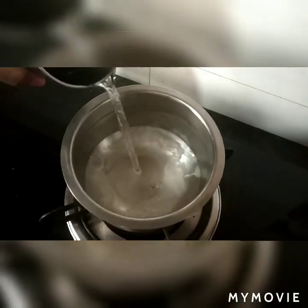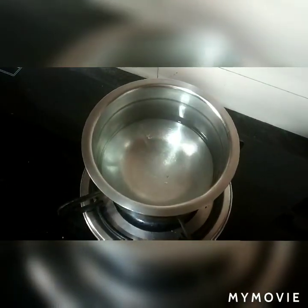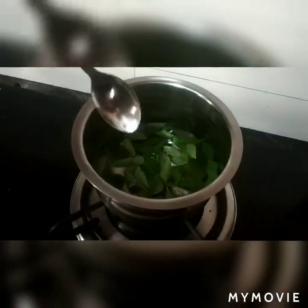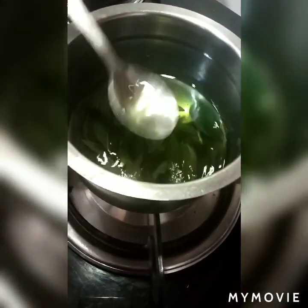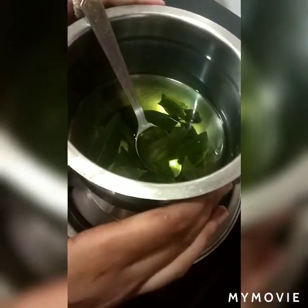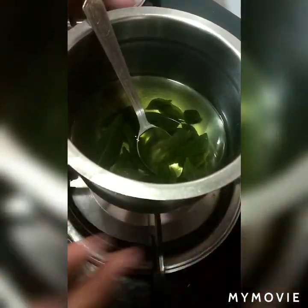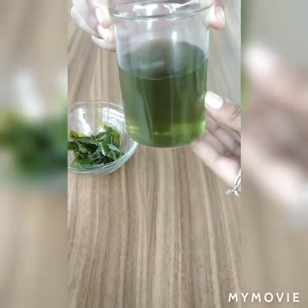Now we will add a cup of curry leaves. We will also fill up a cup of water and add it. This creates a green drink you can have.